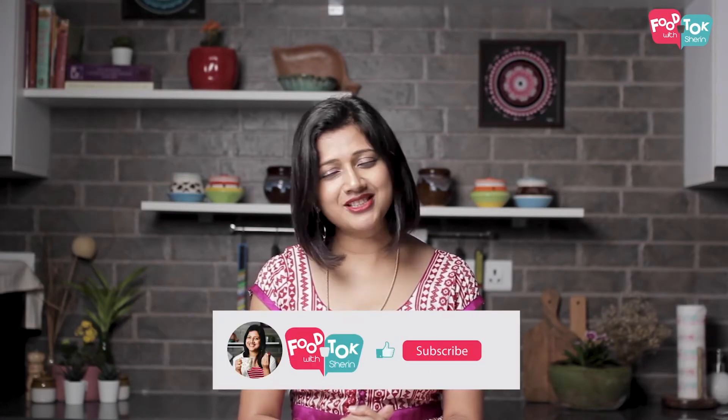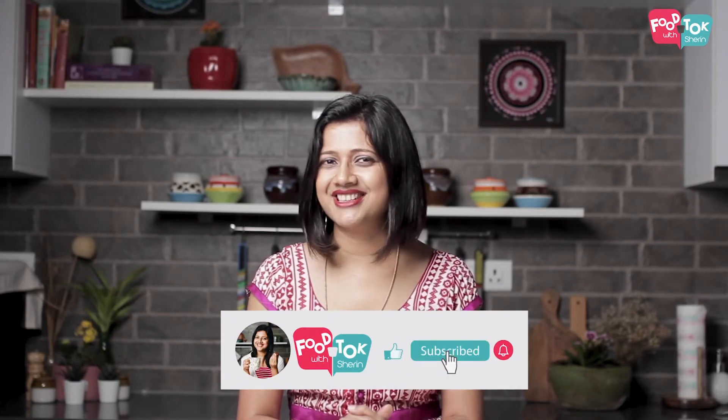And if you haven't subscribed to my channel, don't forget to subscribe. I'm bringing a lot of interesting recipes for you in Ramadan.